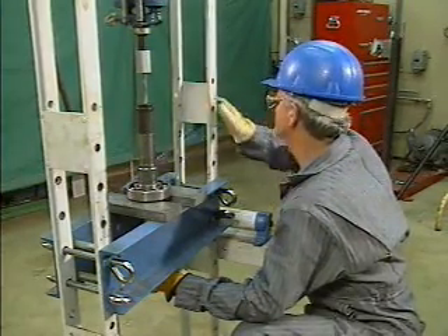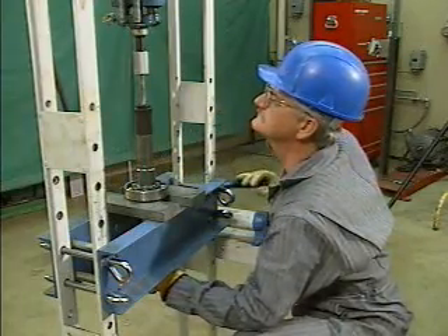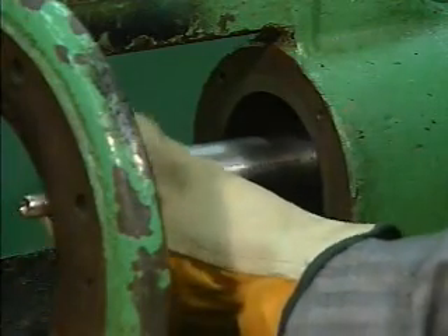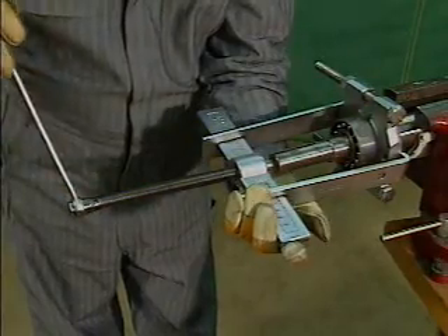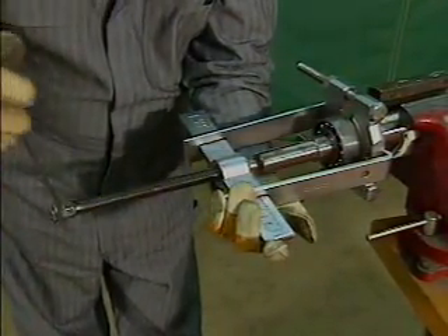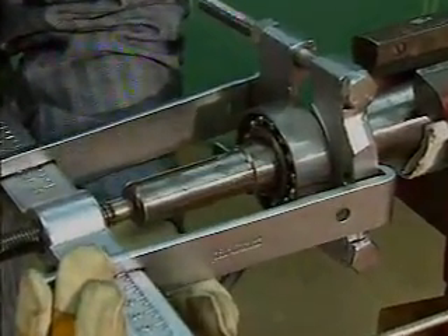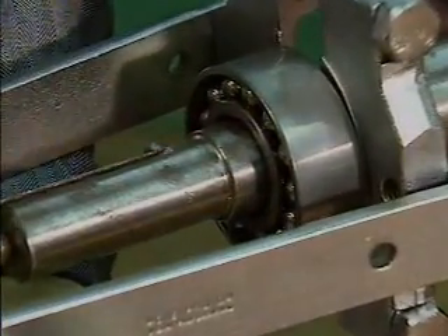Rolling contact bearings are usually installed with a press fit on one ring and a push fit on the other. Removing a bearing installed with a push fit is relatively simple because it is a loose fit. Removing a bearing installed on a shaft with a press fit is more difficult because it is a tight fit. The principles involved in removing a press fit bearing are the same whether it is the outer ring or the inner ring that has the press fit.